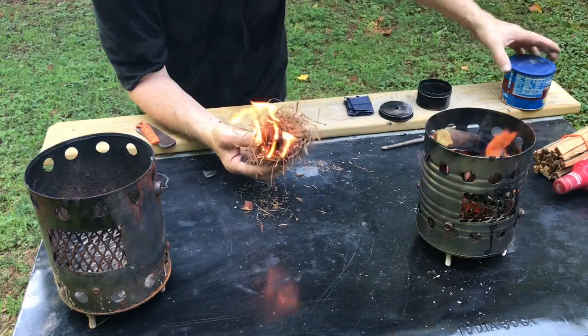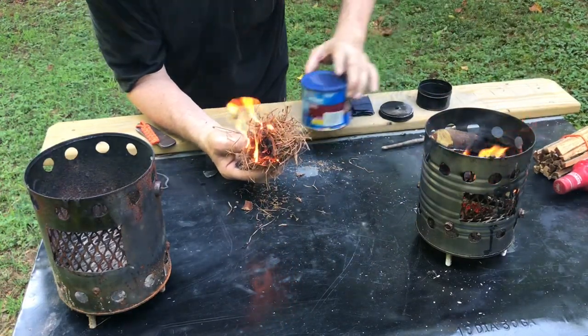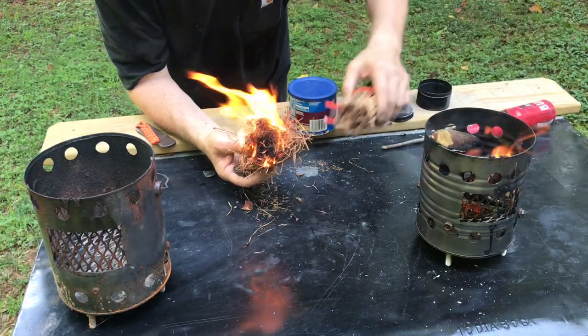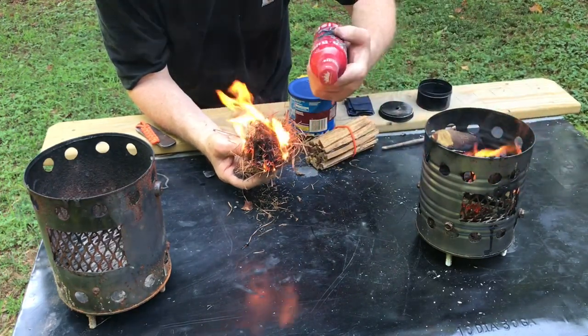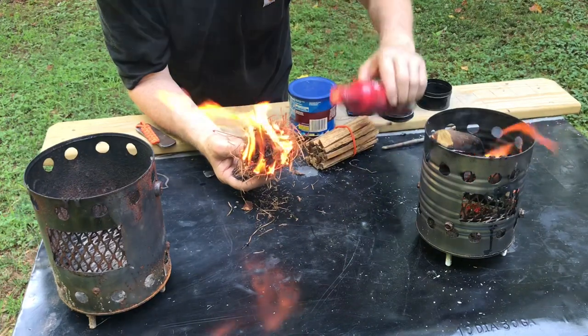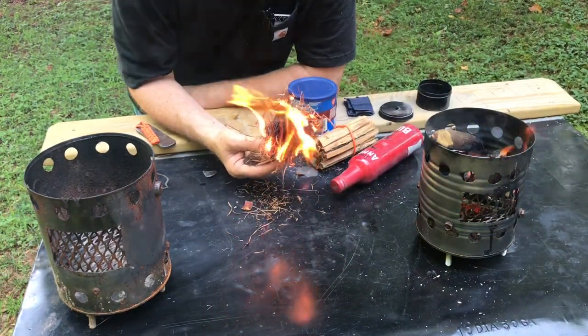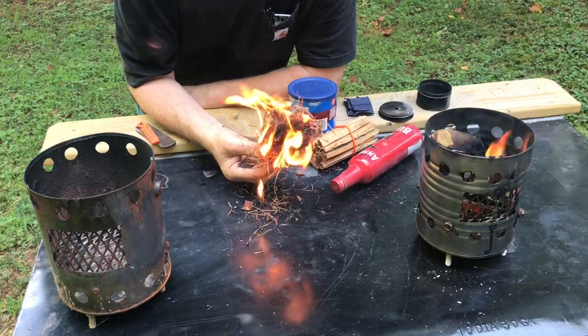When I get out in the sun, I want to show you what we ended up with. Here's the char cloth, here's a great big bundle of fatwood sticks, and I've replenished my stock of ash tinder. Let's get out in the sun, I'll give you some good close-ups and we'll say our goodbyes.